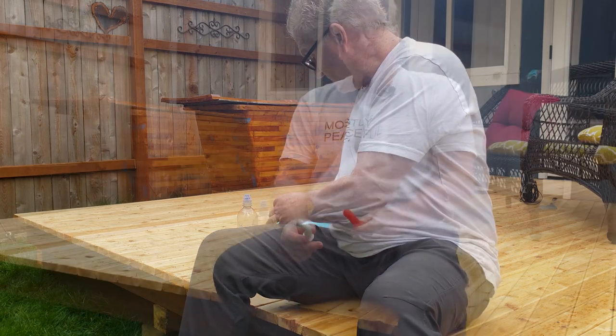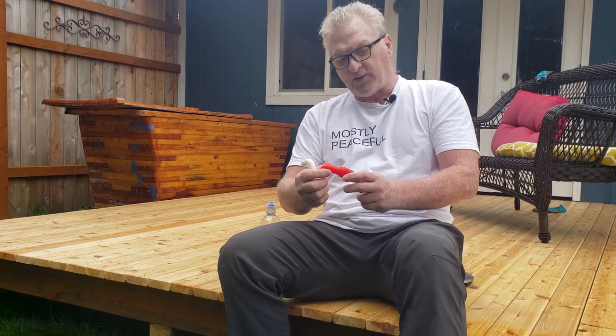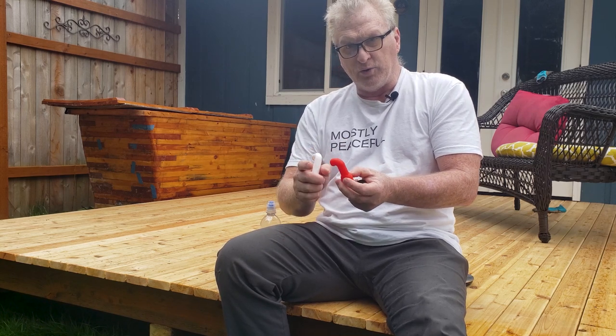I don't remember exactly how much each one costs. When I bought these I got three different colors — a red, a blue, and a white — which was pretty cool.